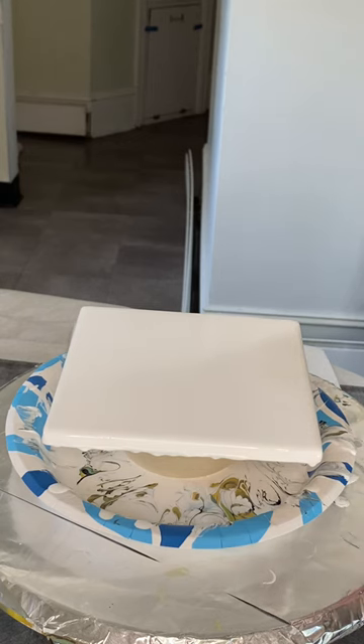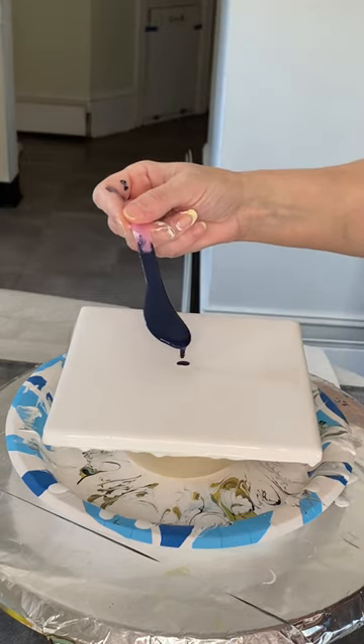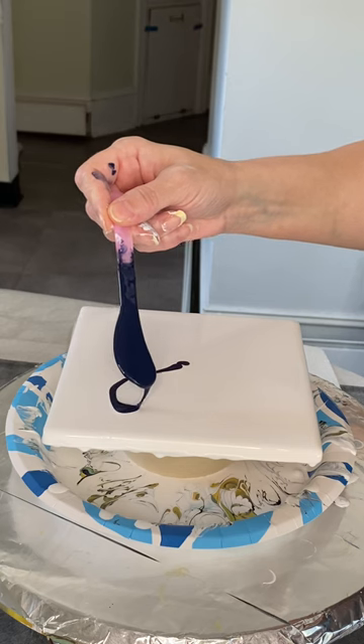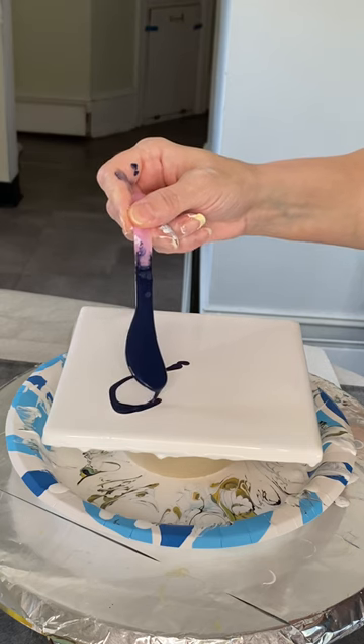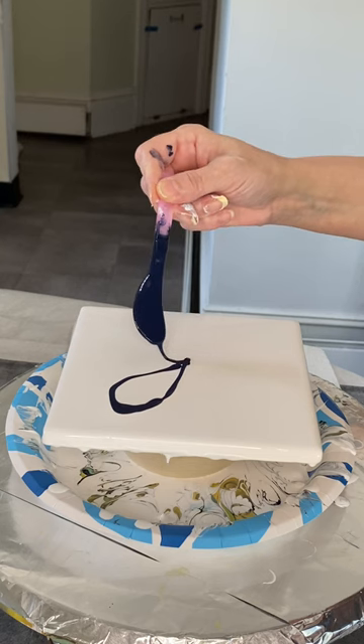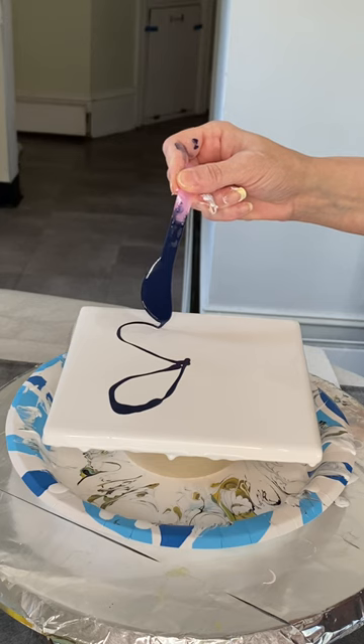I am going to start with one of my all-time favorites, which is the Payne's Gray by Arteza. It is both blue and gray all rolled into one and I love it. I cannot get enough of this color.